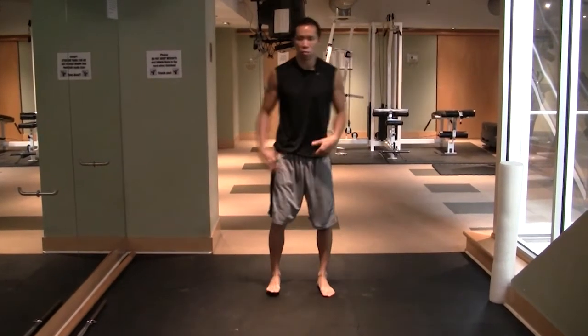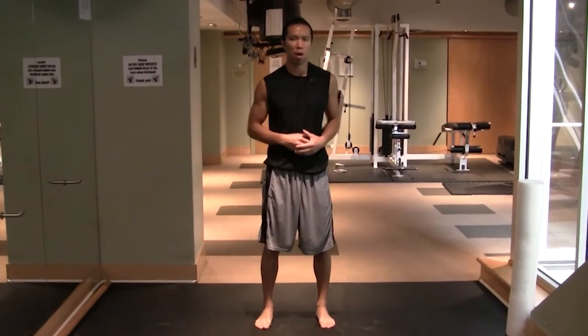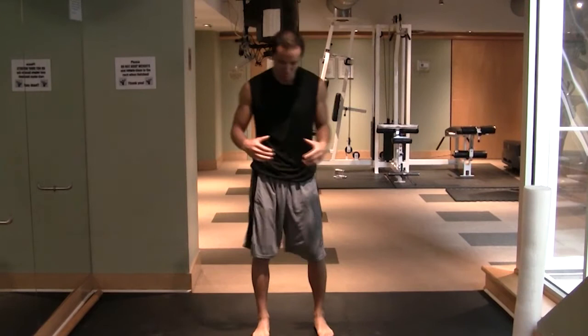So they can get down deep in the squat, use all those muscles, fire up the metabolism, get stronger, get more powerful, and increase their overall performance.